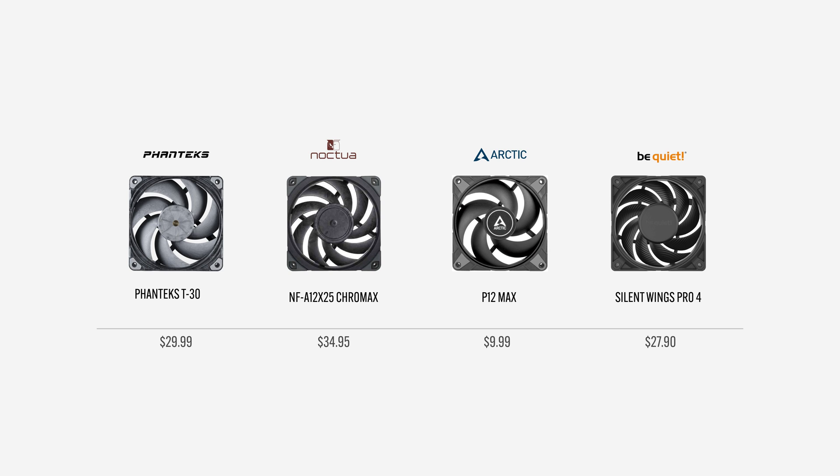For prices: the Phanteks T30 is $29.99, the Noctua NFA12 is $34.95, Arctic P12 Max is $9.99, and the Be Quiet Silent Wings Pro 4 is $27.90. These are the listed prices on Amazon.com, so depending on where you are, these prices may vary.